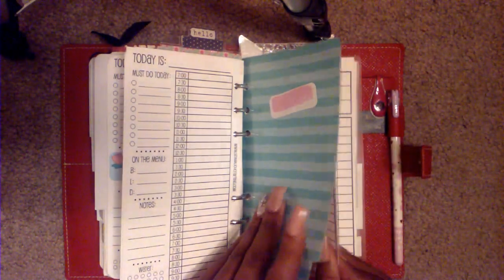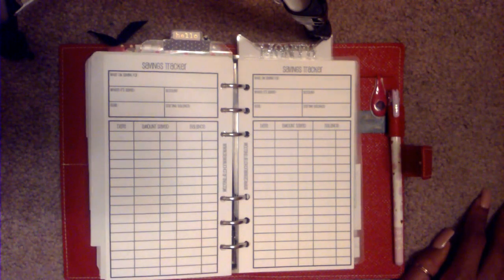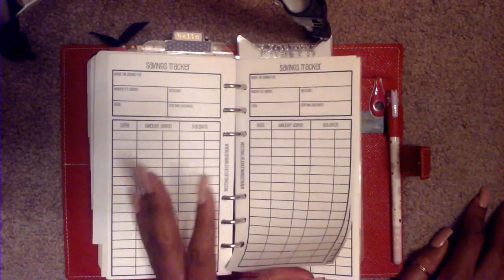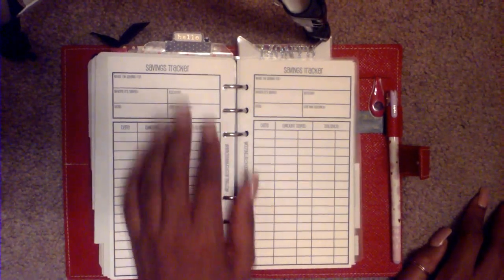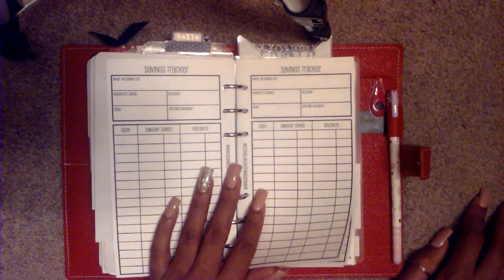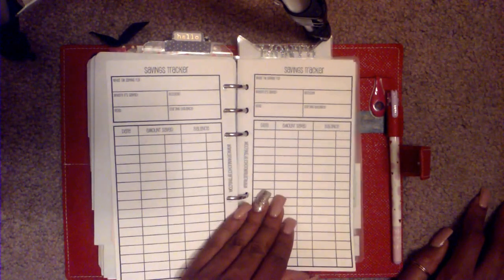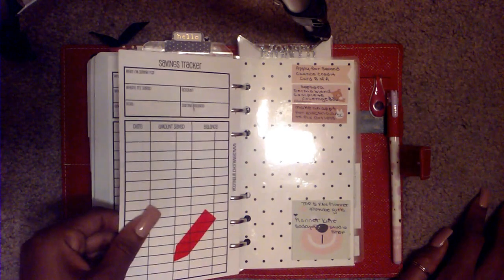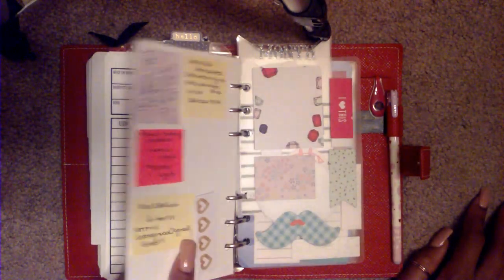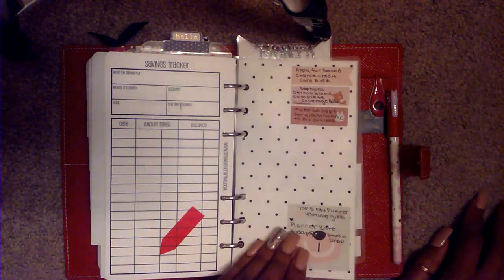The next section is my finance or expense section, which is not really done yet. This is all the inserts I have right now for that — it's a savings tracker. I do plan on getting a few more inserts from So Much Crafting soon, but in the meantime this is all I have. Then I have a little dashboard with some notes on it.